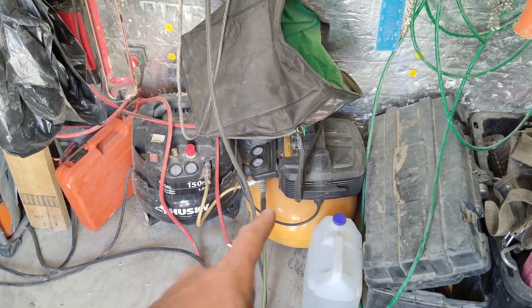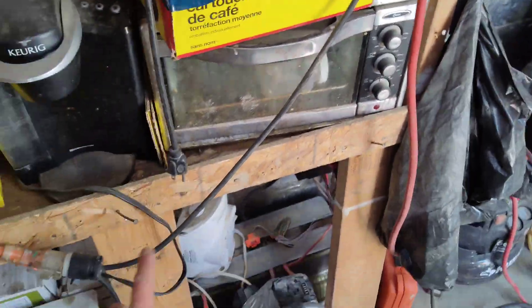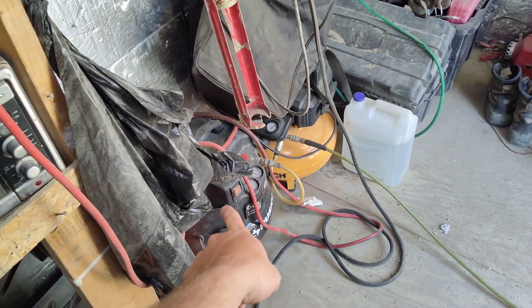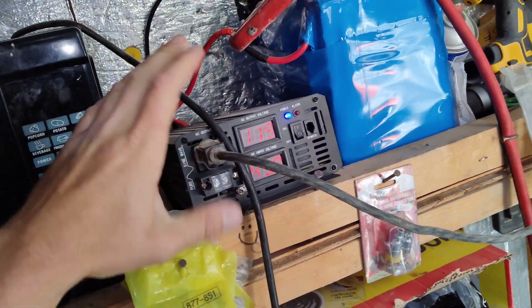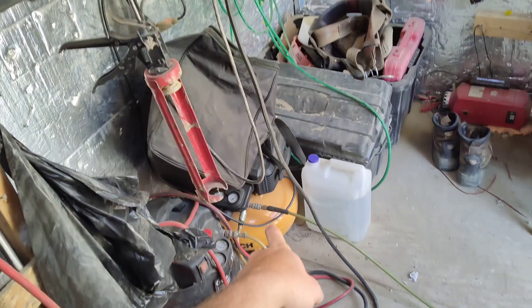That is the new compressor. I have two and I run them both. I have a reliable 3000 watt inverter here — that one runs all the battery chargers and that compressor. Then I have an SWI power inverter. They're both 48 volt inverters. This one is 2000 watts and it runs only the Bostitch compressor there.